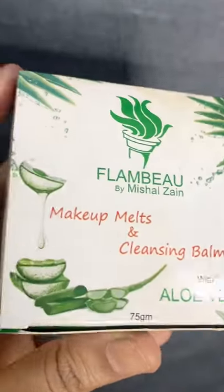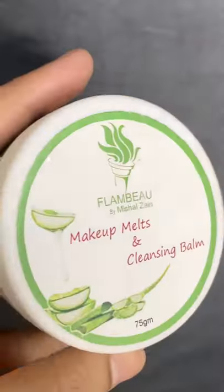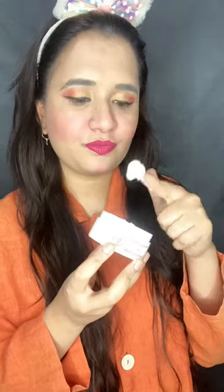Let's try Flambo makeup melts and cleansing balm. It's 100% alcohol-free — aloe vera acts as a moisturizer and removes dirt, deeply cleaning the pores. Using fingertips, gently massage the balm onto dry or wet skin in circular movements. Oh my god, it's really...